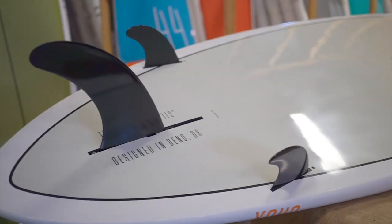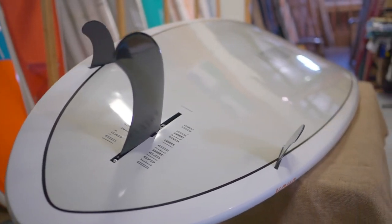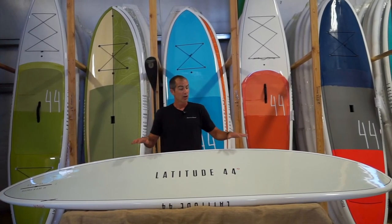It does have a three-fin configuration, so you can run all three fins out in the surf aspect, and if you want to increase tracking and stability in flat water you can use the side bites to help do so.